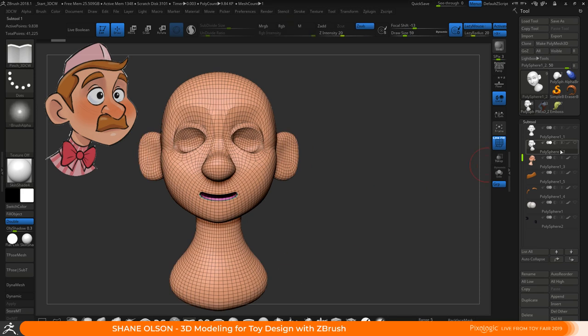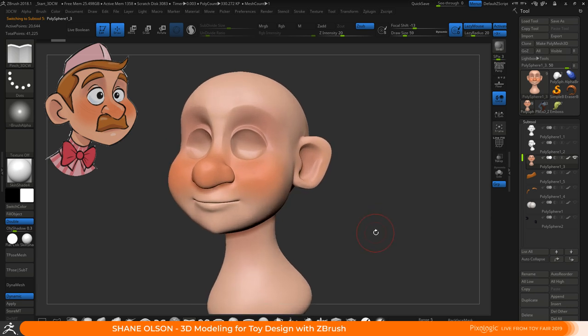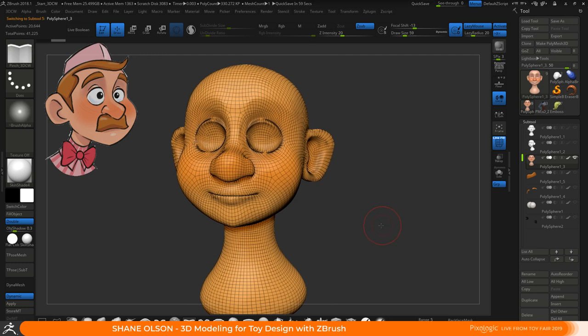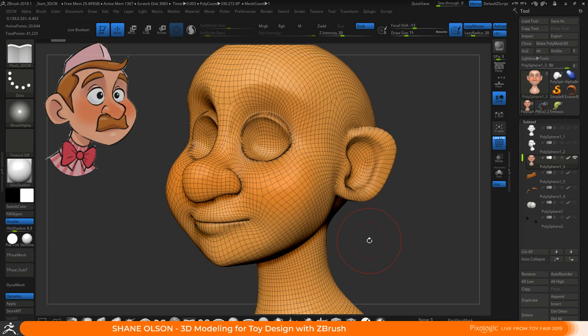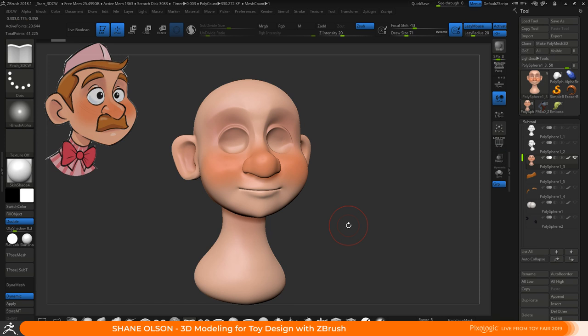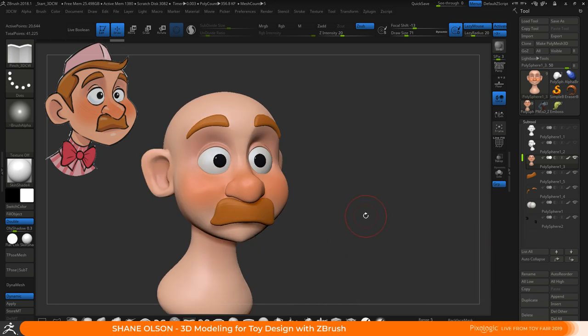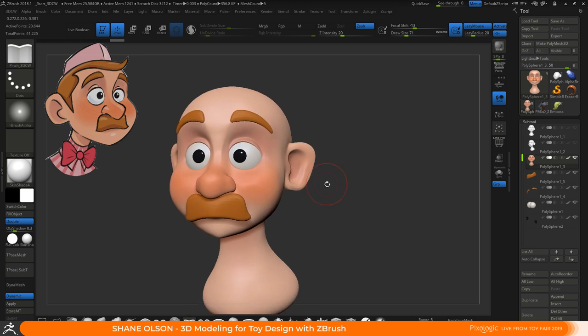I'm really fast-forwarding here, but you can kind of see it'll end up with a shape something like this. When I close the mouth together, I do some inflating around the lips and just keep moving stuff around, looking at the concept and getting it closer and closer. ZBrush has this really cool thing called the Topology Brush that allows you to draw right on top of the surface, and you can make eyebrows and mustaches and things like that super fast.